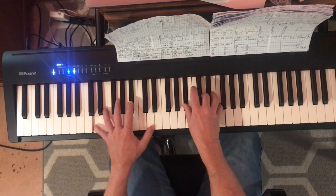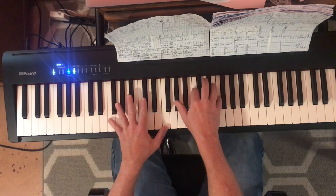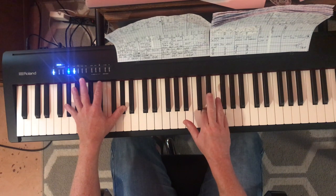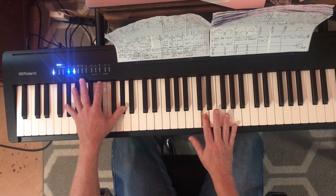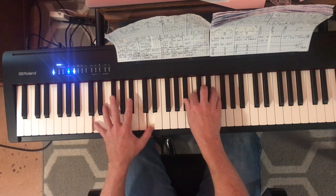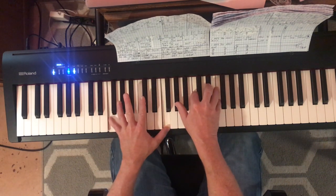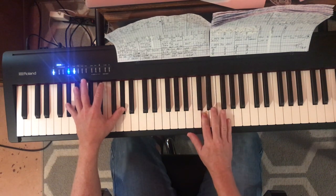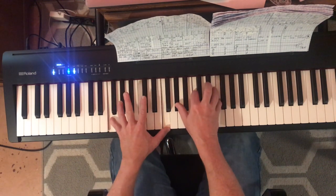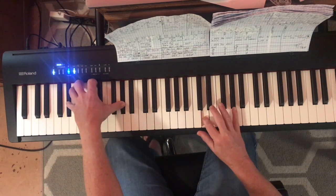Back to the C minor — quite simple. Same thing with this F. Does the F, A minor, D again. So that whole part again is: 'I say, you can tell everybody, this is your song. It may be quite simple, but now that it's done.' And now we get to the — oh, I hope you don't mind.